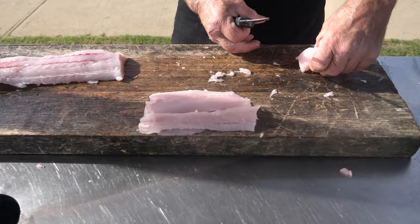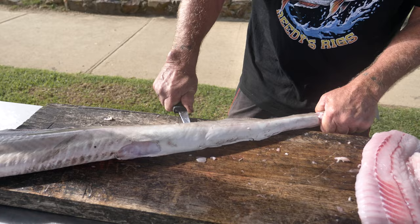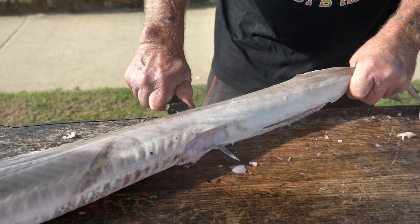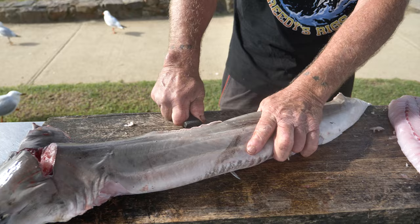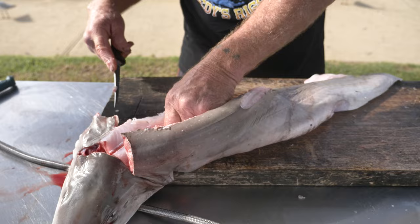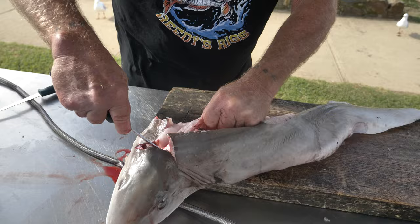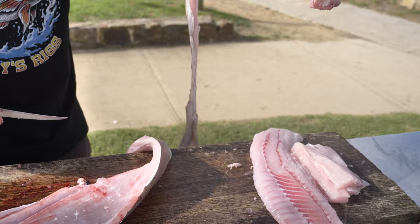Lovely bit of flake — look at that. Same thing Brett, just keep your knife flat against the backbone, hard on that backbone. There's the backbone — gummies haven't got a lot of bones in them. There's the bone, the backbone — just cartilage. We glide along the backbone.